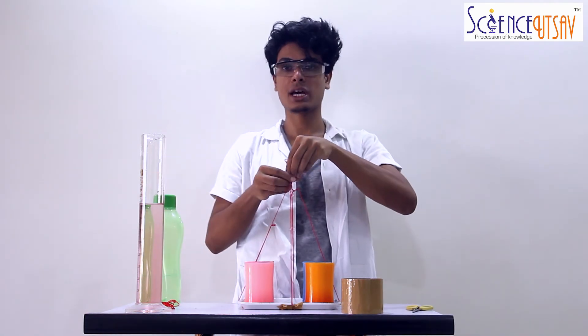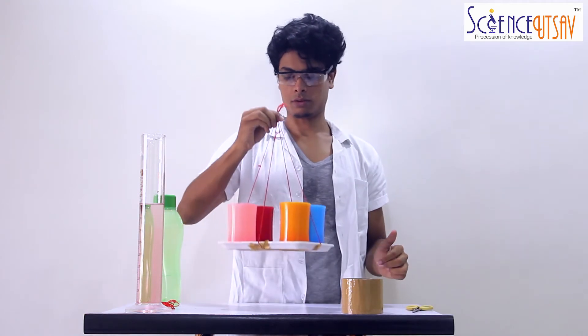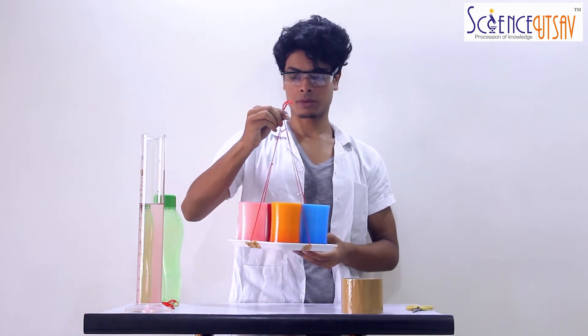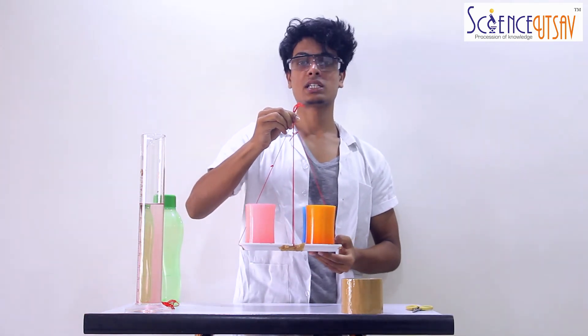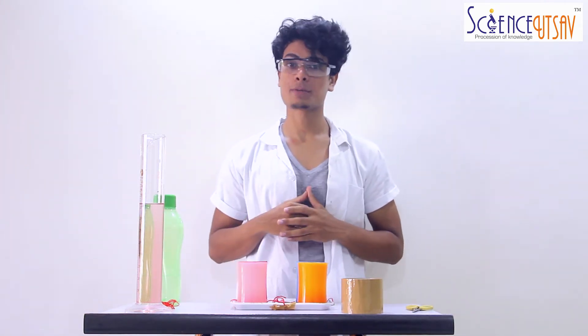I have put some colour in the water so it's clearly visible to you guys. Make sure you leave at least one inch from the tip of the glass — we do not completely fill the glass. Now that we have these four cups filled with water, let's take our tray and keep all four cups on each of the corners of the tray. The tray is not tilting on any side — it's completely stable.